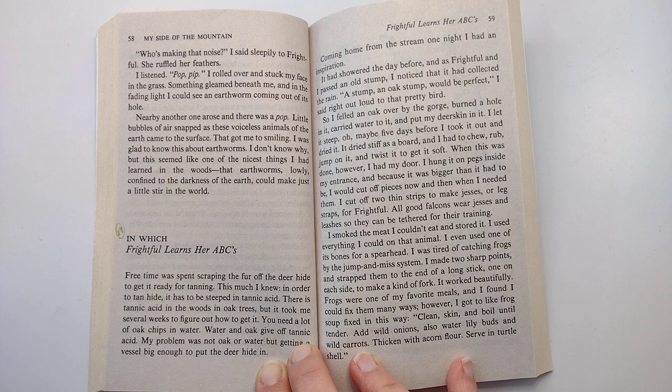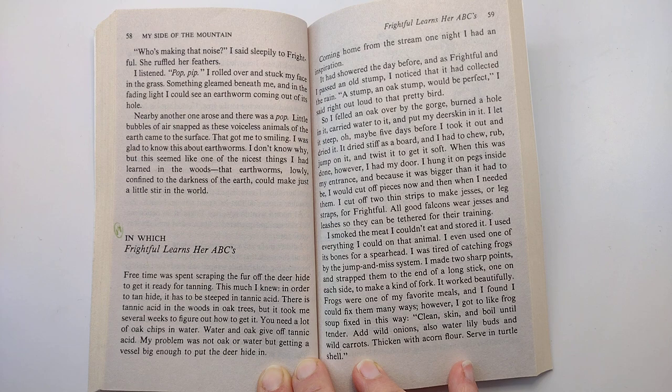Free time was spent scraping the fur off the deer hide to get it ready for tanning. This much I knew. In order to tan hide, it has to be steeped in tannic acid. There is tannic acid in the woods in oak trees, but it took me several weeks to figure out how to get it. You need a lot of oak chips in water. Water and oak give off tannic acid. My problem was not oak or water, but getting a vessel big enough to put the deer hide in.